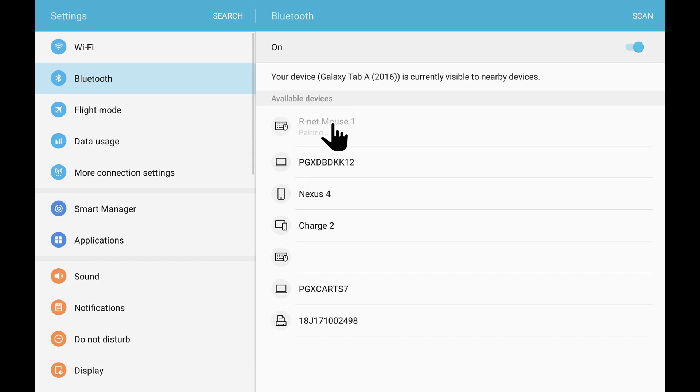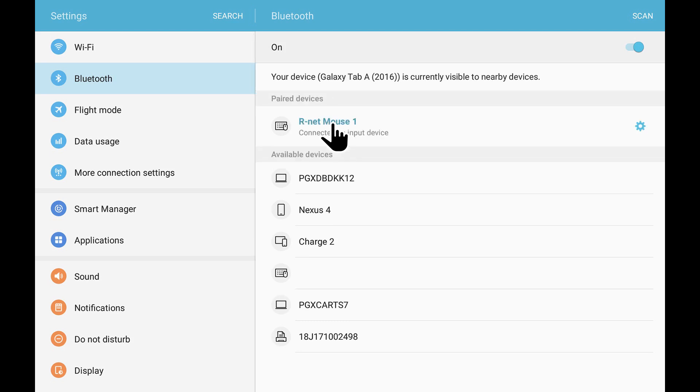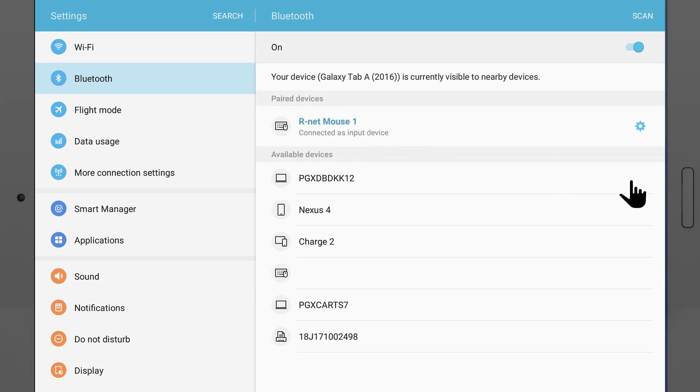The Android device will start the Bluetooth pairing process. After a short period of time, you should see R-Net mouse 1 is in the paired devices list and connected as an input device. Close the Settings app.